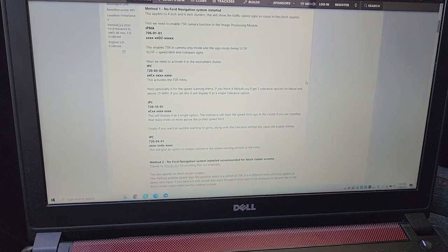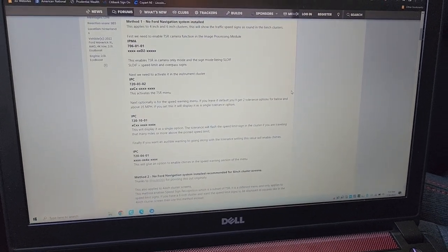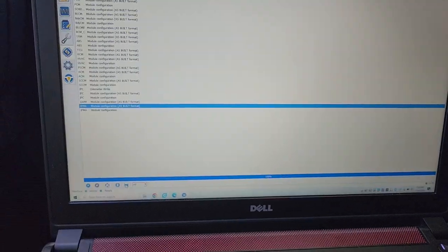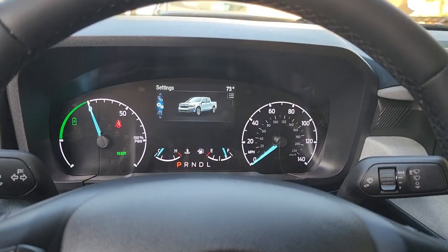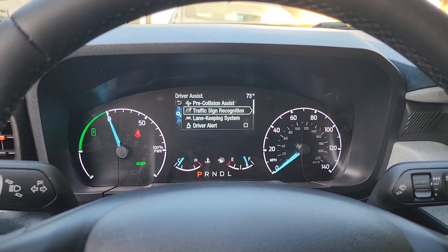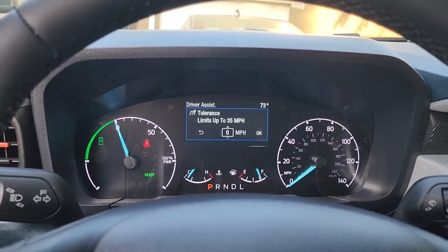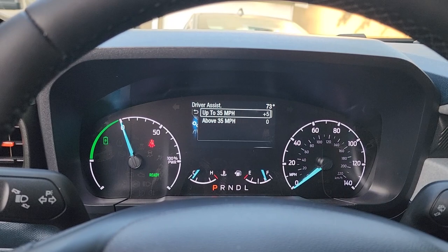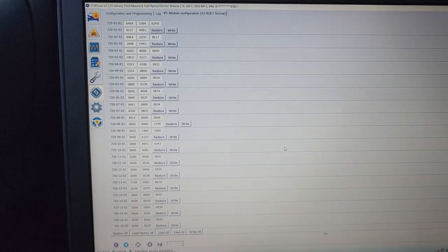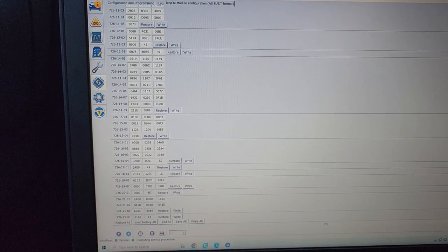Now I'm going to mess with it a little bit further. I'm mostly going to use the Maverick Truck Club website to try to enable traffic sign recognition. The first thing we have to do is go to the IPMA and change that to 7060101 to D2. Before we change anything, I'm going to save our current configuration. Go to driver assistance — now I have lane keeping and traffic sign. Activate traffic sign. Set this to warning at five miles per hour for speed limits above 35 miles per hour. These are the settings for my IPMA, my IPC module, and my body control module. The only thing I changed was 726-1504 — it goes 0248.